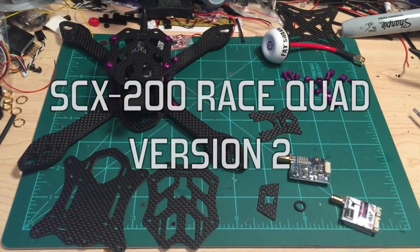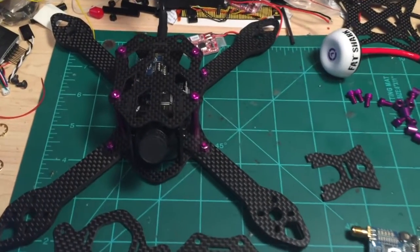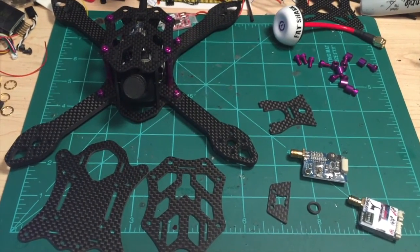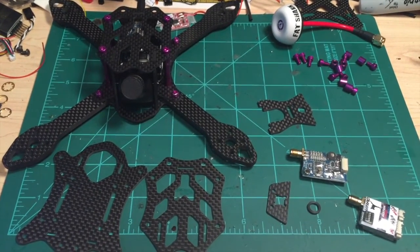Hi guys, so today I've got a new quad frame. It looks very familiar — it's basically a version 2 of the SCX200. I've made a little revision to it, just some improvements on how things are mounted, and I want to share with you what those changes are.